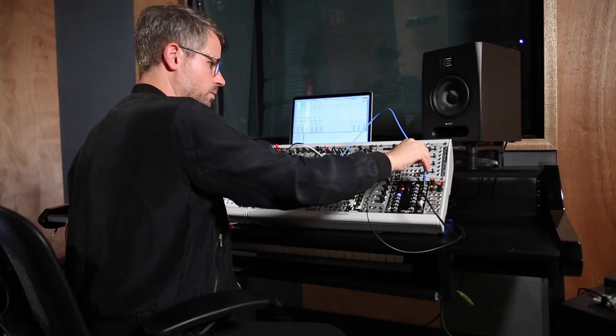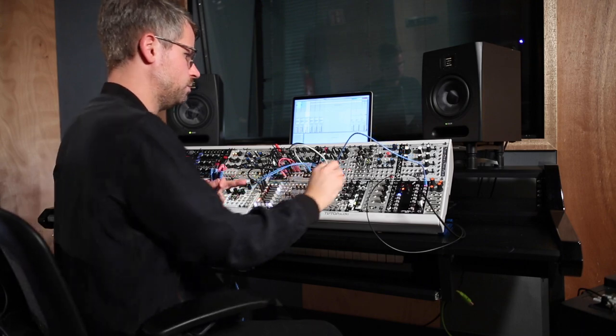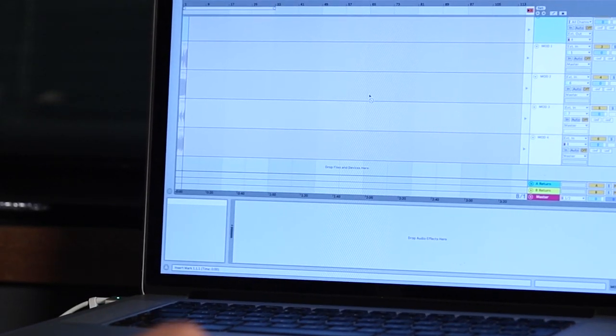Hi, I'm Richard and one thing I like to do is record my modular jams. I usually limit myself to two or three modules and begin patching. At the same time I start recording in Live's arrangement view to make sure I don't miss any happy accidents.